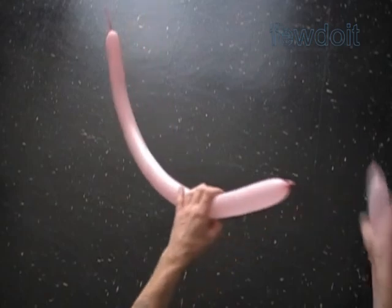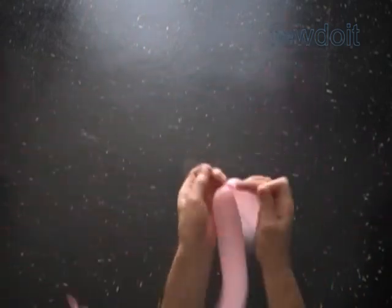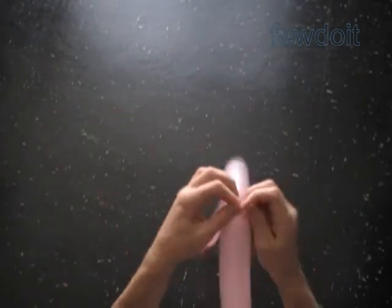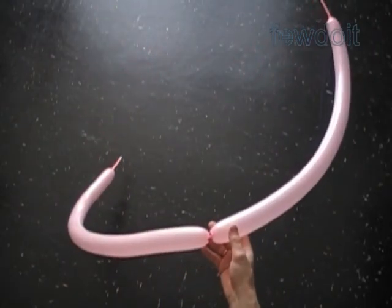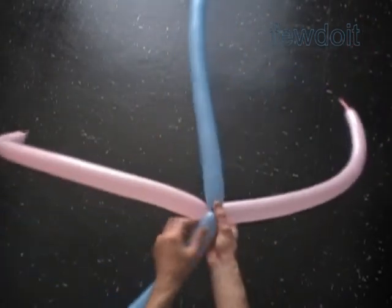Inflate six balloons leaving about a three-inch flat tail. Make three sets of two balloons in each set. Simply tie the nozzles of two balloons in one knot to make one set. In this example I use two balloons of the same color to make one set, and I will use different colors to make each set.